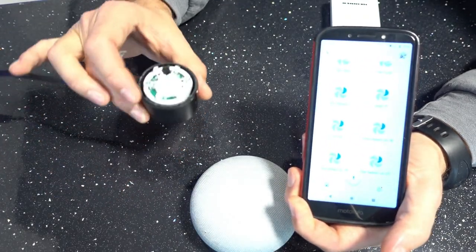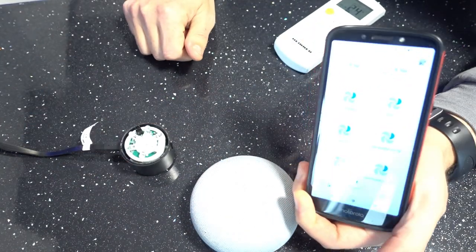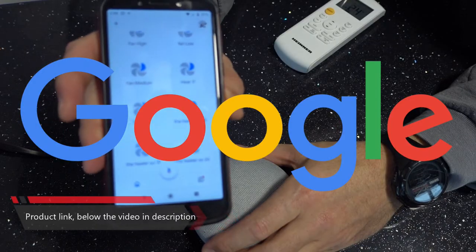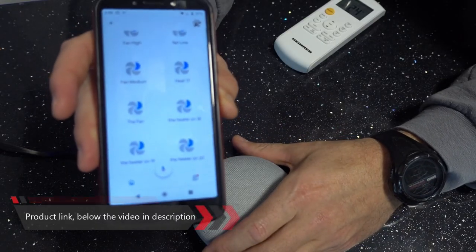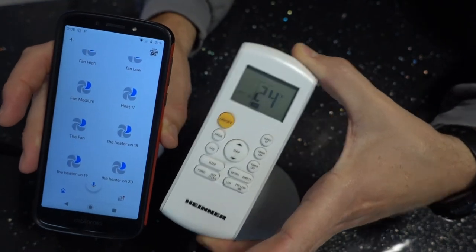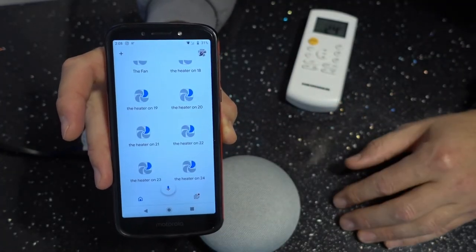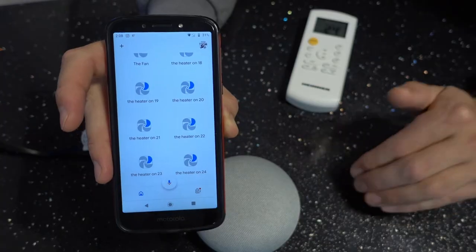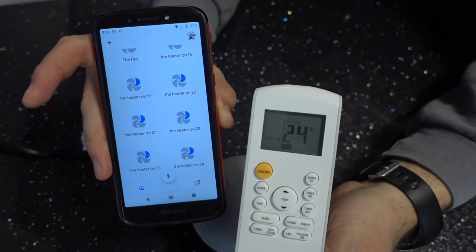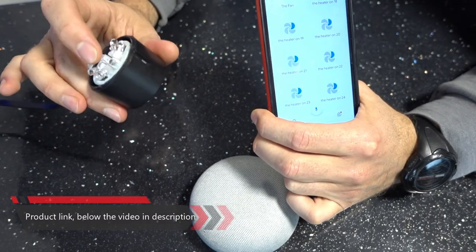This is not a smart AC — it's just a dumb AC with a dumb infrared remote. But this applies to any device that is dumb and has an infrared remote. You have to be creative — this is not as easy as saying 'I'm hot' or 'raise the temperature.' You will never be able to teach Google to do that with a dumb system like this. But you can make it so you can actually control it: just ask for one of these temperatures and the system will automatically switch. Thanks for watching — let me know if you know a better way. I also linked the Broadlink or any other device that can convert voice to infrared at the bottom of the video.